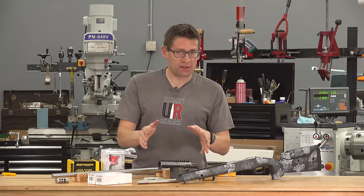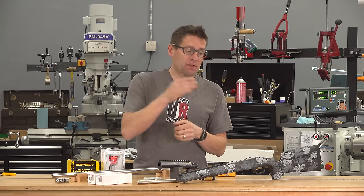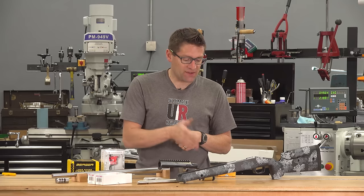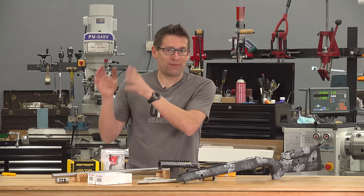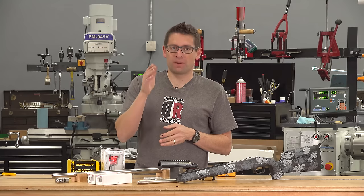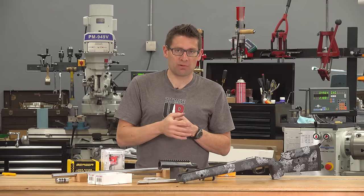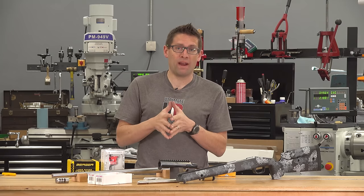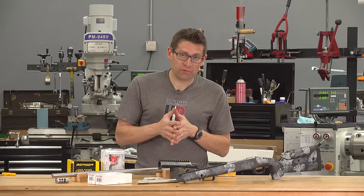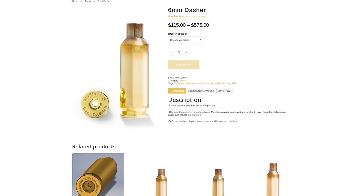That concludes the tour of the TR Tactical Action from Bat Machine. I chose 6 Dasher for this build because it follows the trend from 6.5mm — like 6.5x47 Lapua and 6.5 Creedmoor — down to 6mm for reduced recoil. Compared to 6mm Creedmoor, 6 Dasher is very close in ballistic performance but offers approximately twice the barrel life and even less recoil. Until now people have been fire-forming their own brass from other cases, but this is the first factory offering — Alpha Munitions Factory 6 Dasher Brass, which I'll be using.